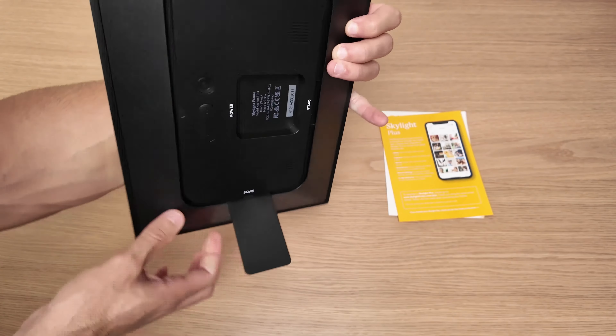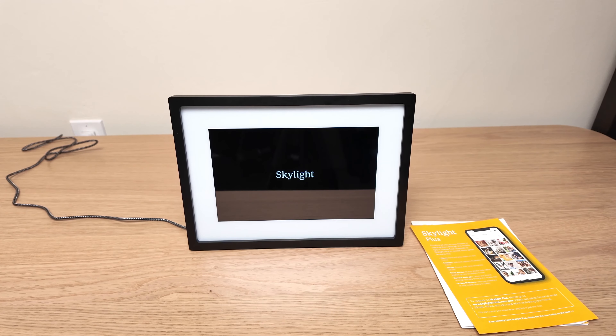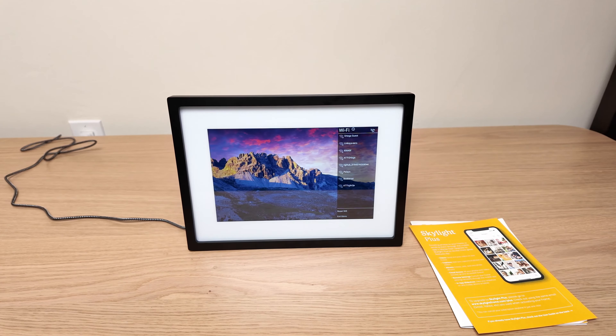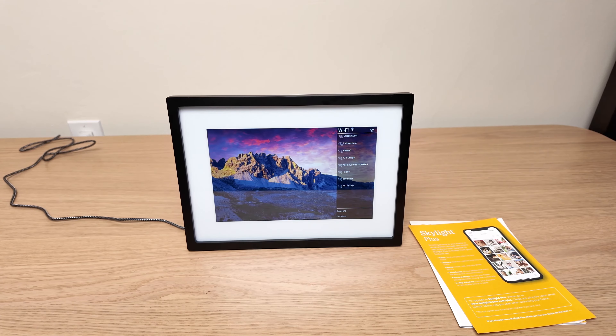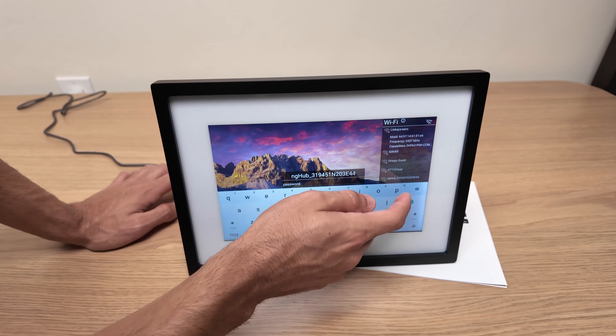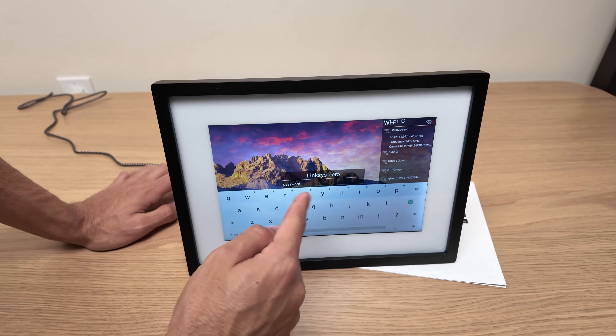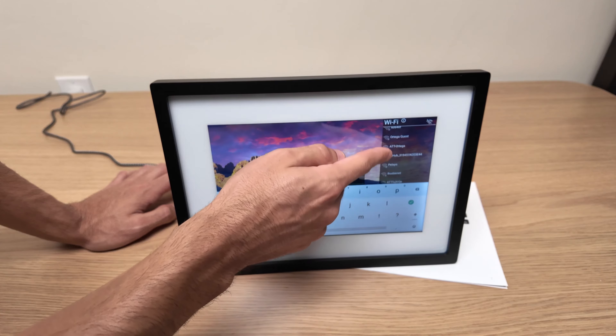This frame features a touch screen, so all commands and settings are managed directly from the screen, which is an excellent feature. When it turns on, the first thing it will ask you is to connect it to the Wi-Fi. You can use it without a Wi-Fi connection, but you must initially connect it at least once to download the pictures.